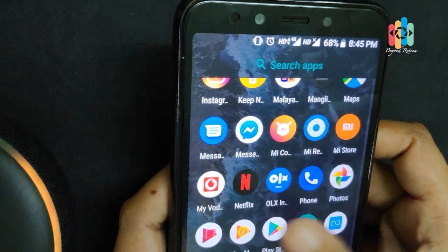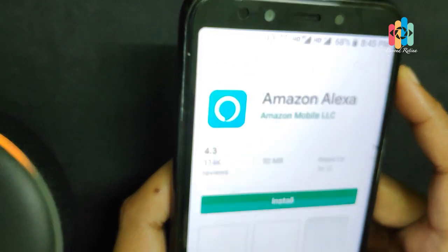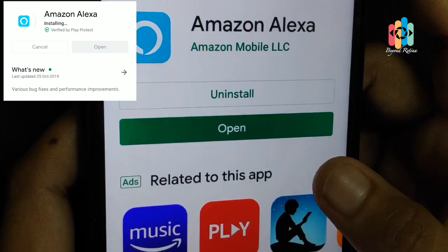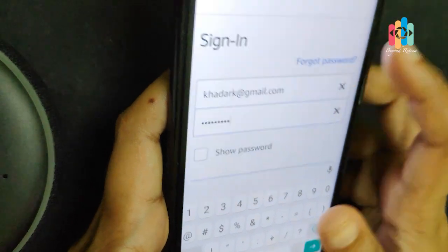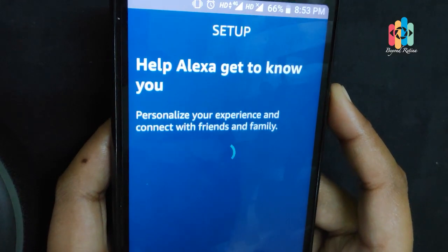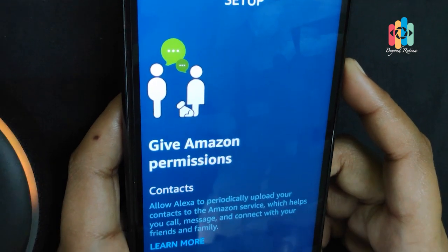This is the Play Store. We are going to download the Amazon Alexa app. We will open the Alexa app. If you want to open the app, you can sign in. To sign in to your Amazon account, enter your email ID and password.